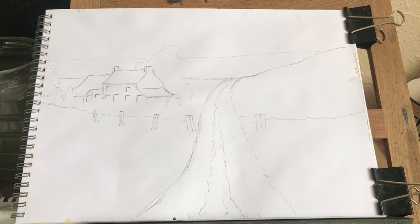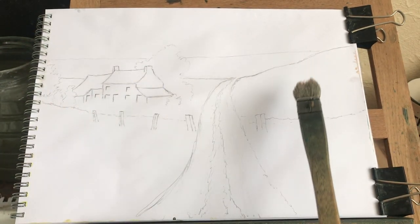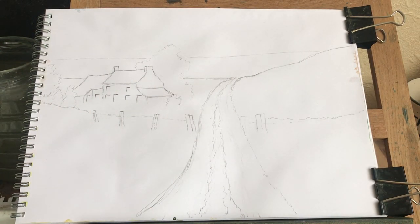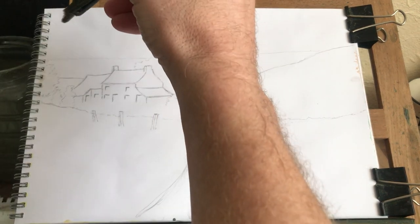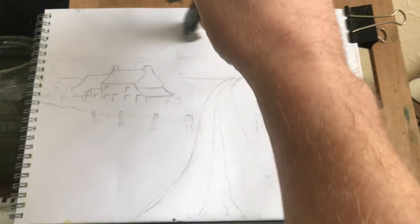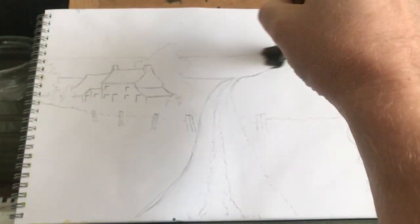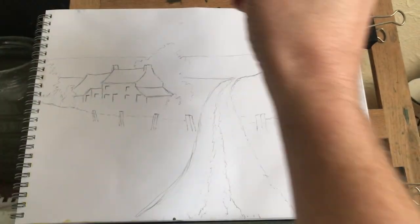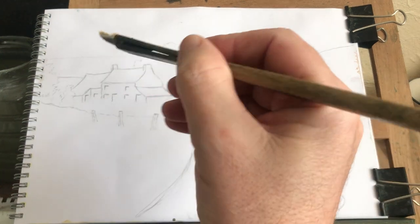I've got my tea towel on my knee to dry my excess water off my brush. I drew this the other day so I think we're ready to go. Let's get a sky on this then. I'll wet it up here and I think I can come down into that. I don't think it matters because I'm going to colour that in anyway. Let's get some creamy colour for this sky.